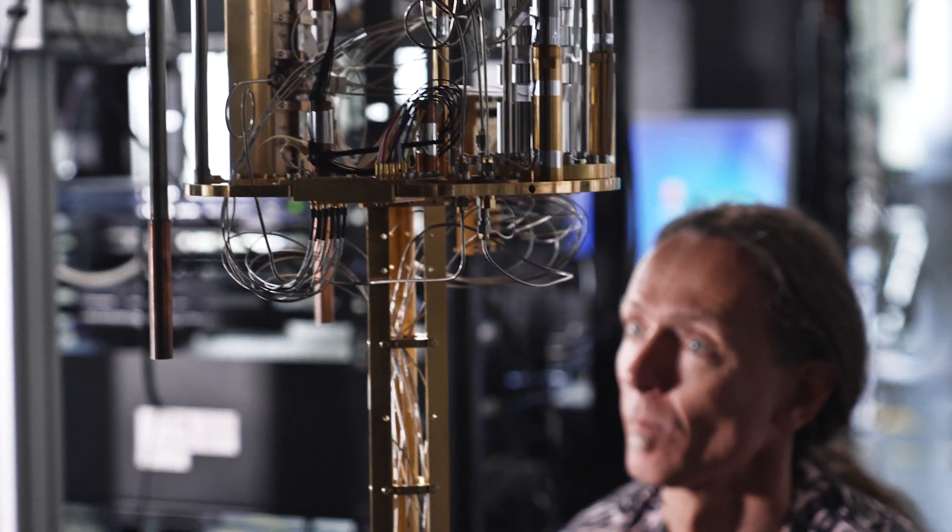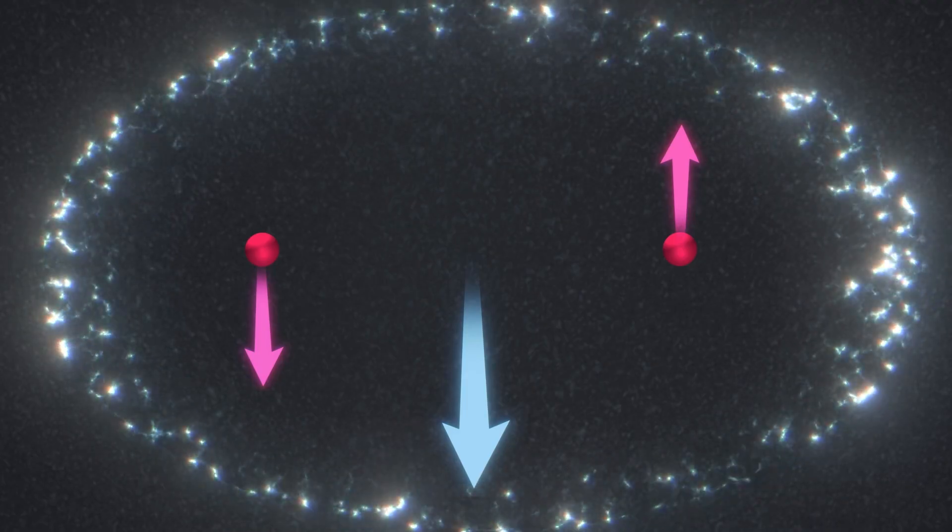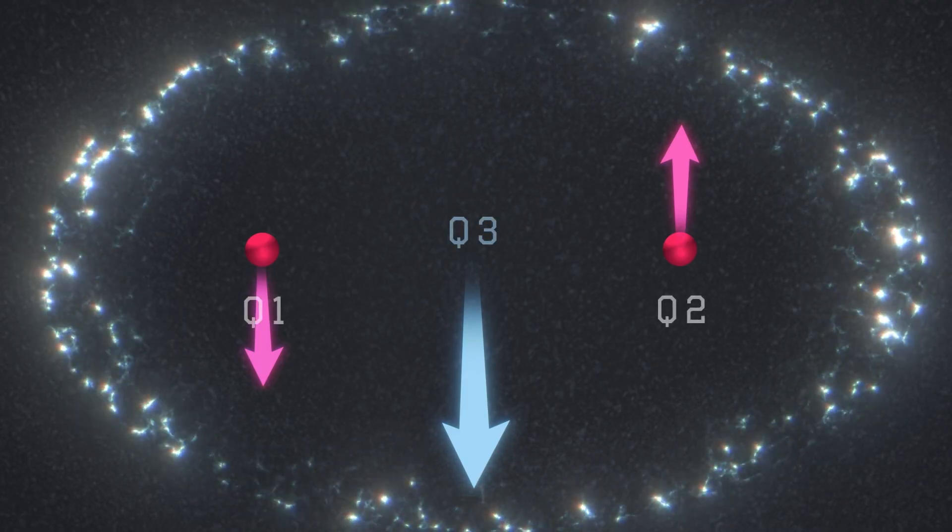Our device contains three qubits: two nuclei and one electron that wraps around both of them. Each of these qubits can be easily controlled using magnetic resonance.